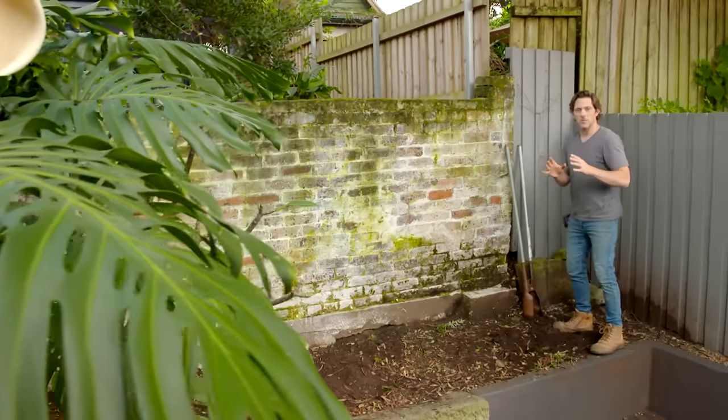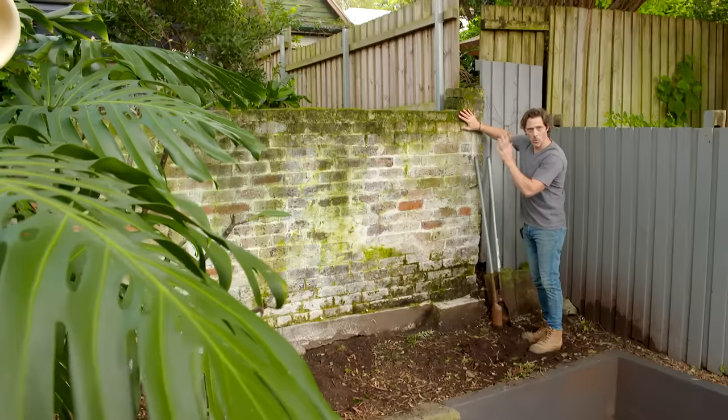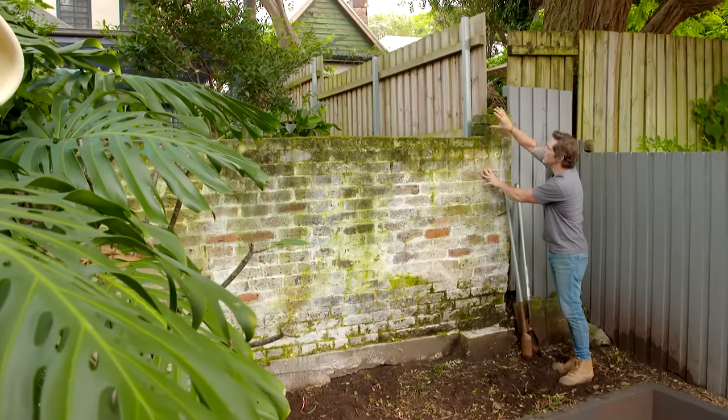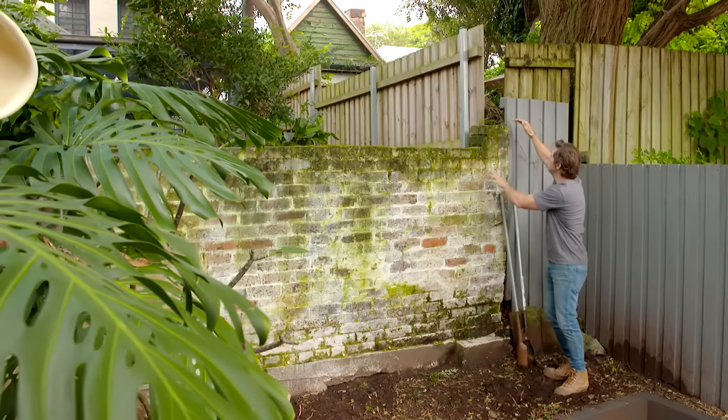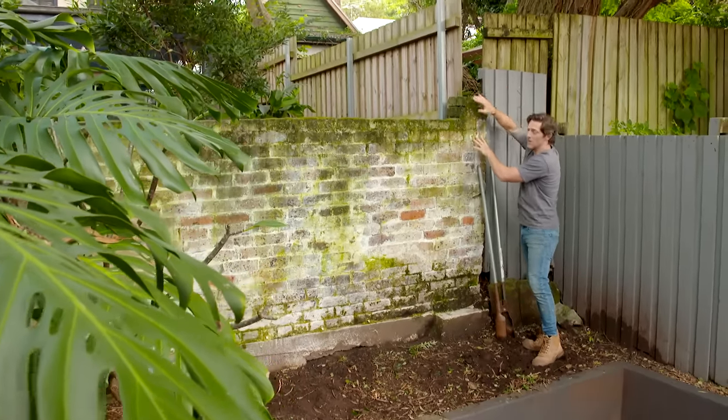When it comes to small-space gardening, privacy is key, because you want your garden to feel like a sanctuary. Here, we've got a wall on our back boundary and it's quite low — the neighbours can see straight in. So I'm going to be building a screen. It doesn't need to be too high, just to the top of this fence and across.